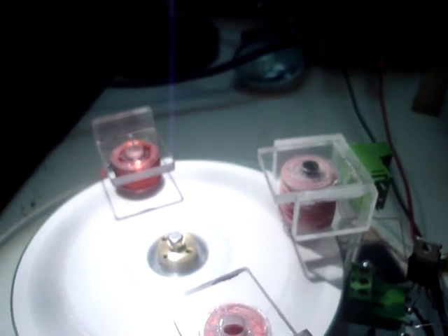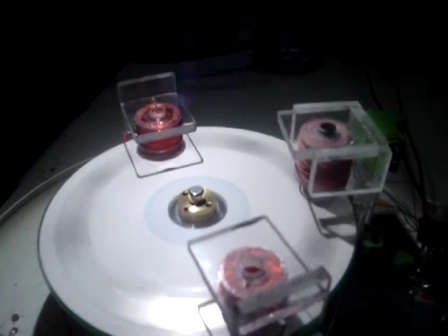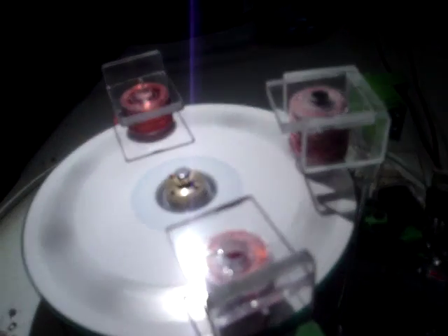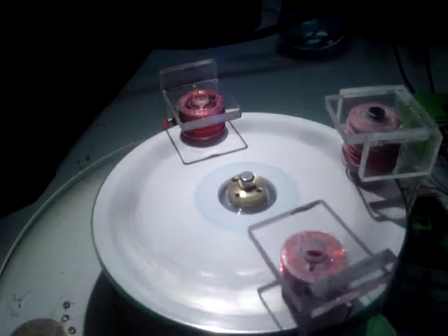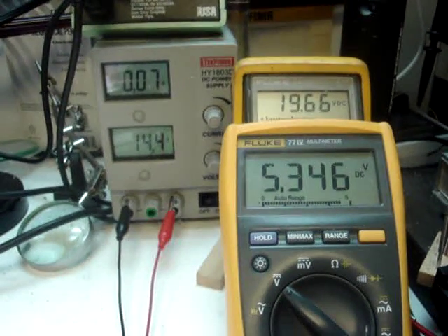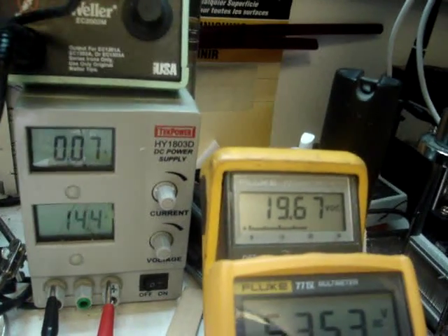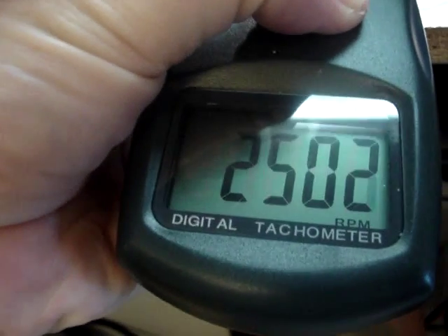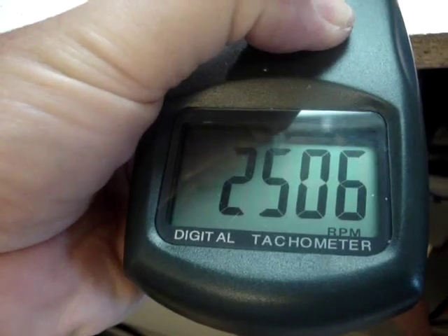Right now it looks like if I ran three coils here I could break even and it should self-run. But I'm not certain, because there's more drag when you start adding coils, and I've discovered it's absolutely imperative that the coil mount is absolutely rigid — if it gets harmonics and vibrations going, it'll feed into the wheel. You can see 5.346 volts, 19.67 volts that it's running on, and the power supply down here is still the same. RPM-wise, 2502, 2505, and it's still winding up a little bit.